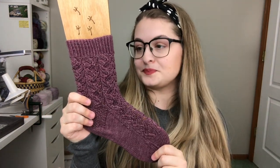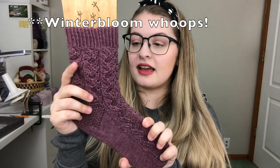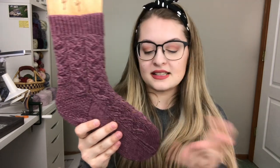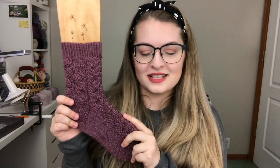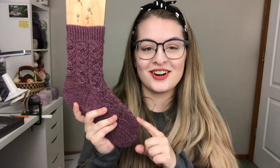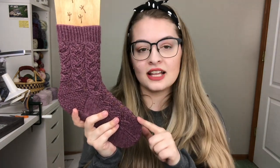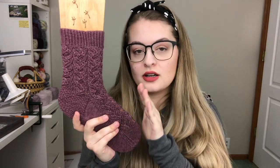The yarn I'm using is from Autumn and Indigo, and the colorway is Winter Rose. It is their classic sock base at 75-25, but these would work up wonderfully in an 80-20, a 90-10, anything like that. If you're unsure what 75-25 or anything like that means, that is telling you the merino content and the nylon content in the yarn. So this yarn has a content of 75% merino and 25% nylon. The nylon is what gives the sock its hard-wearing ability, so if you are worried about wearing a sock out, you definitely want to pick something with a higher nylon content.